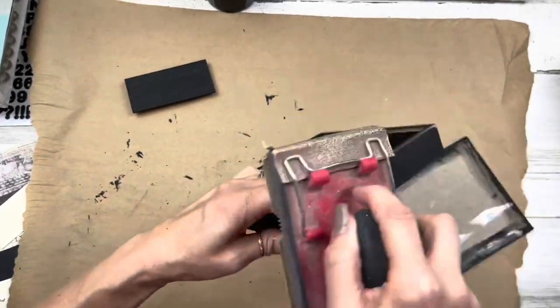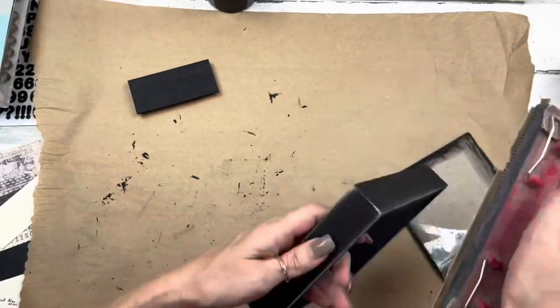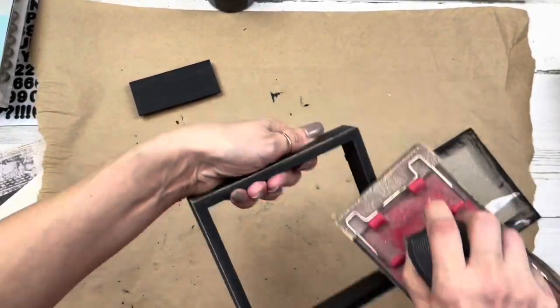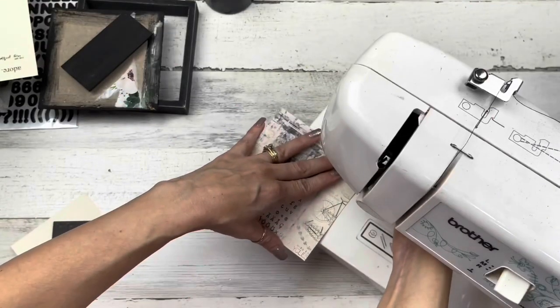Then I'm going to do a little sanding and distressing with about 120-grit sandpaper to give it a rustic farmhouse look.